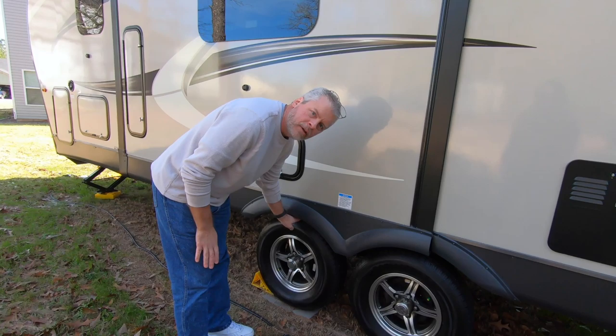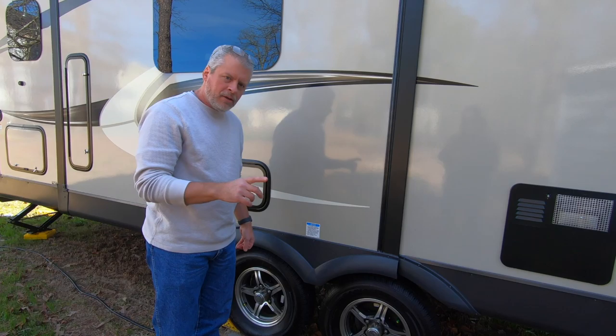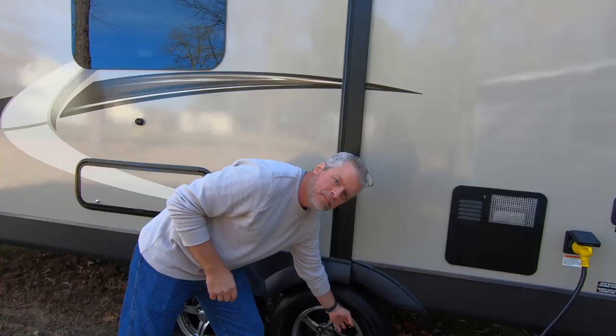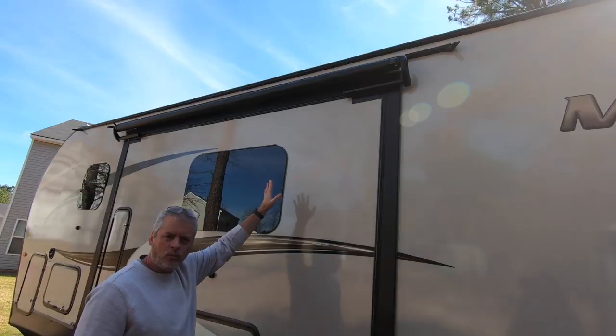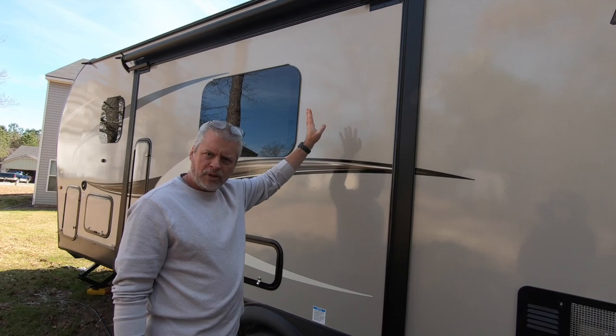14-inch Castle Rock tires — these are the stock tires. Another thing Forest River is generous with: in addition to the propane griddle, they give you a tire pressure monitoring system. We don't have it installed yet, but it would mount on the valve stems. When we show you the slide extended, I'll point out the slide topper that actually came with this model as well — this was a surprise, as we thought we'd have to find that aftermarket.